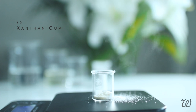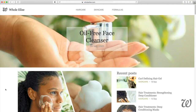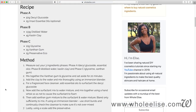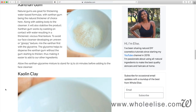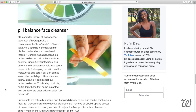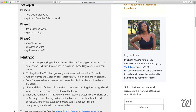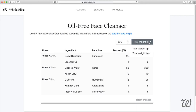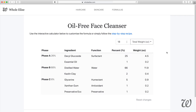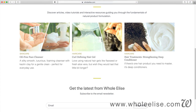Wait — decyl what? Kaolin who? Don't worry if you're unfamiliar with some of the ingredients. At wholeelise.com you'll get the full written recipe breakdown including more information about surfactants, gums, the importance of pH balance, as well as how to make this a foaming face wash. You'll also find a formula calculator to help you scale this recipe and links to where I purchased ingredients — linked in the description box below.